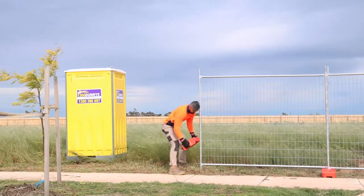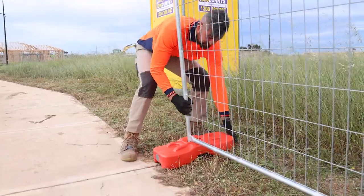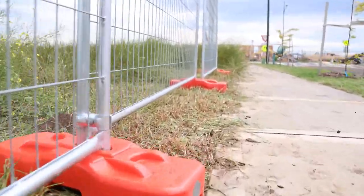Place the next foot at the end of that panel. Panels should be in the front hole of both feet and staggered front and rear all the way to the end of the fence line.